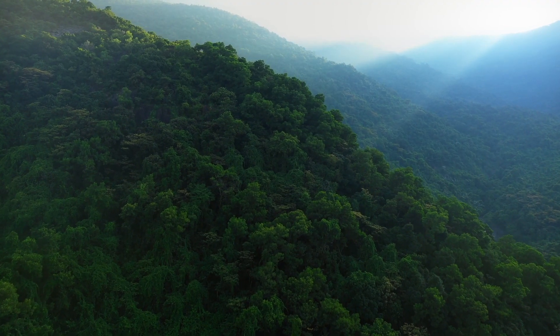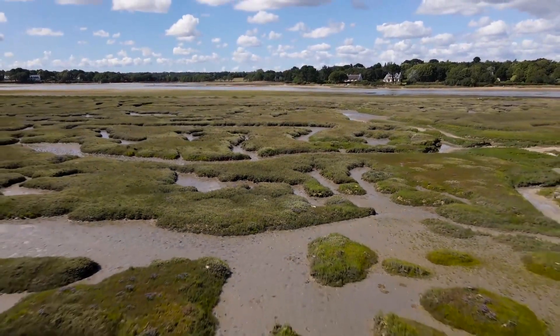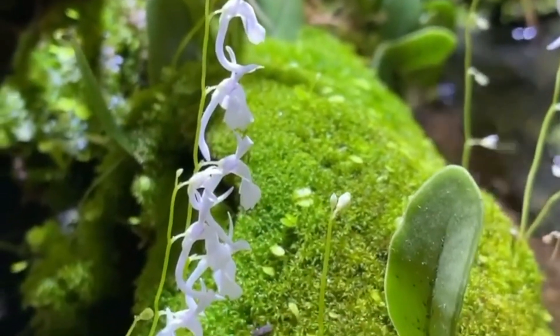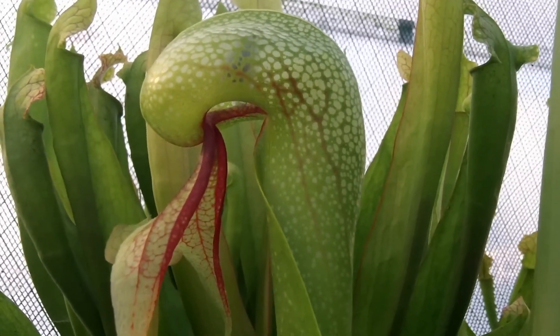In the dense jungle forests and mountains of South America, in swampy tree soils, these plants have amazing ways of surviving and hunting. Discover the secret life of carnivorous plants and find out everything from unique traps to attractive leaves.